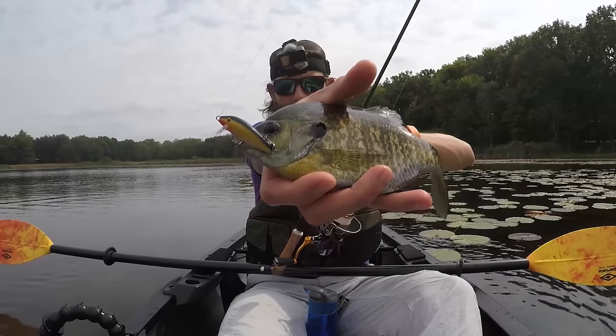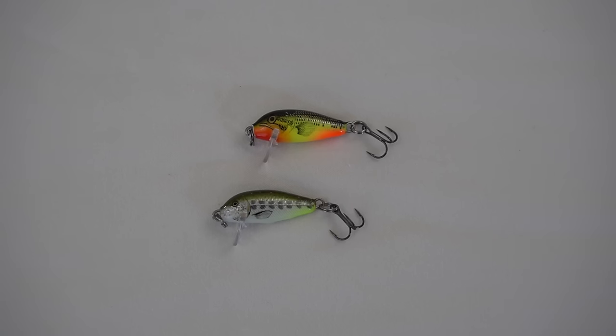These jerkbaits come in three different options: sinking, floating, and suspending models. Depending on conditions, I would choose accordingly. I usually use a floating model because I fish a lot of shallower water around grass — I don't want a sinking model getting hung up in a weed bed. A floating model comes down to the weeds and then floats back up. However, if you're fishing deep clear water and want to count it down to where the fish are sitting, a sinking model can be great. Ultimately, there's an option for everyone.